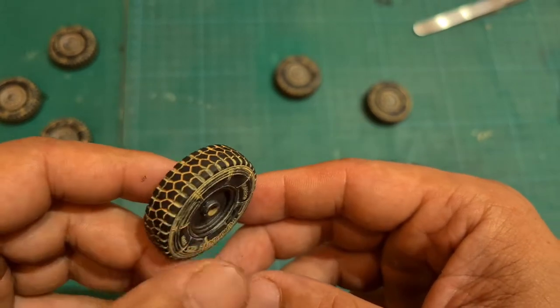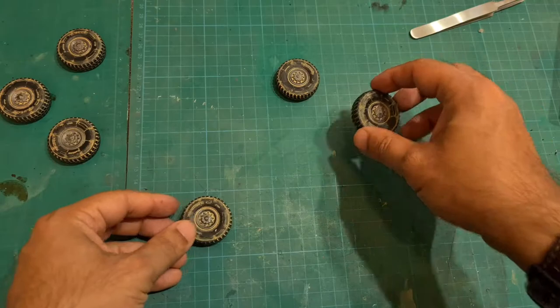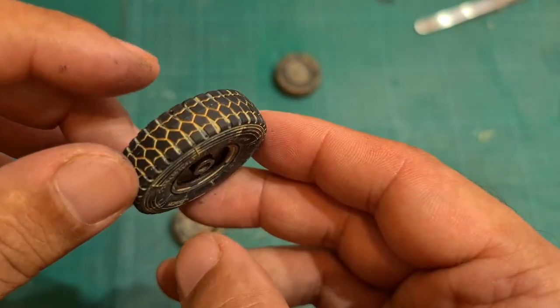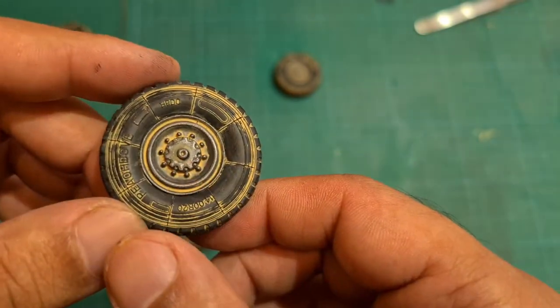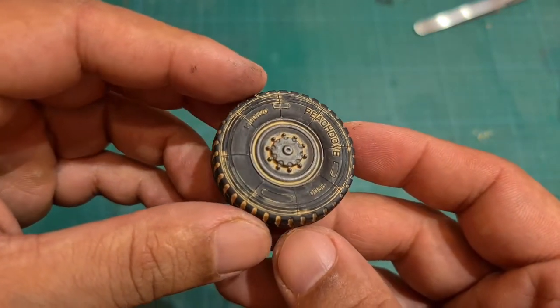Here are the wheels now all weathered and looking nicely detailed. I'd like to say again this technique is for wheels that are actually made of rubber. Okay guys, I hope you liked the video. Cheers!